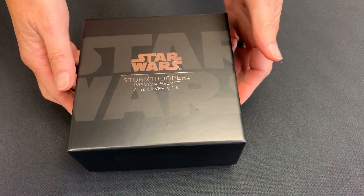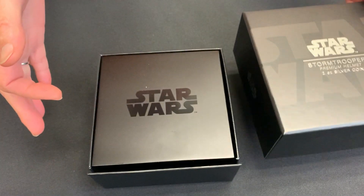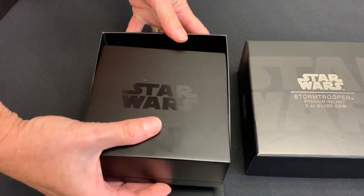So here we go. As you can see, it's a pretty large box for this one. If we open it up, you've got the coin case inside.